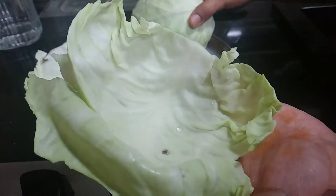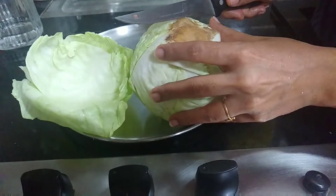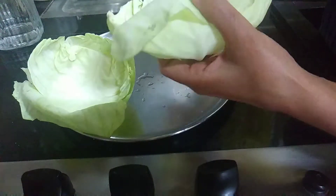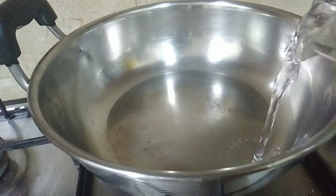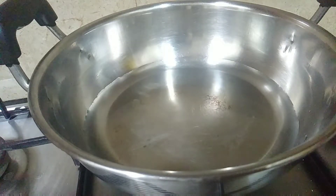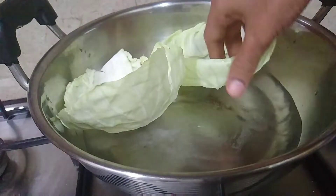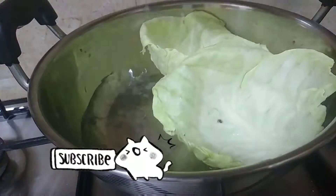We can add a little stuffing. Then we will boil it a little bit. If you have 2 minutes, it will be soft.